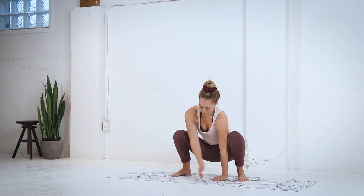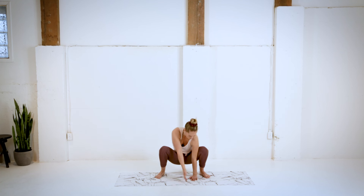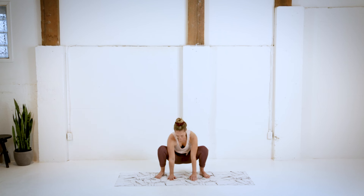We're gonna drop that left hand down, and open things up to the right, gazing up towards those right fingertips. Trying to keep the weight in the heels, and keep that tailbone tucked down as low as you can. One more time here, open up nice and wide, and bring it back to center.